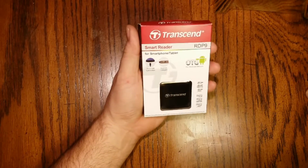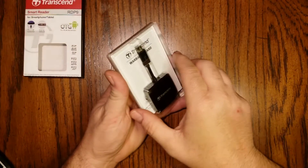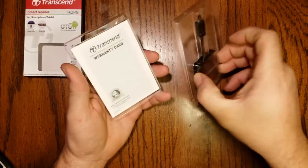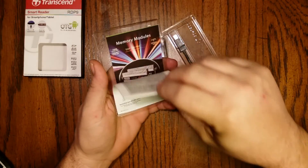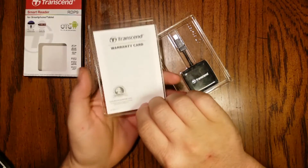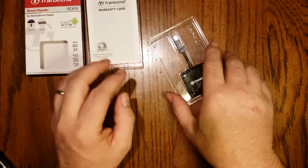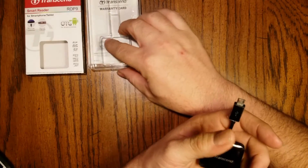Let's open up the box and see what we got in there. We have a little plastic holder that's holding everything together. Inside that we've got a Transcend warranty card and an advertisement for Transcend memory modules. I'm going to set that to the side and give it a good tap to knock the device out of the holder.